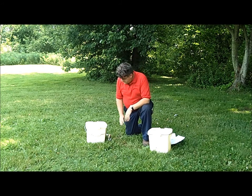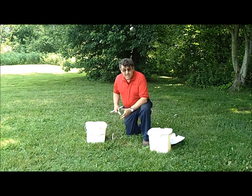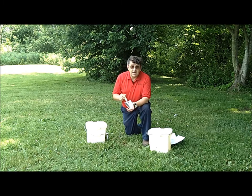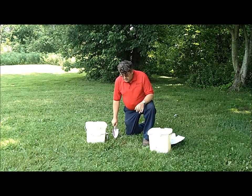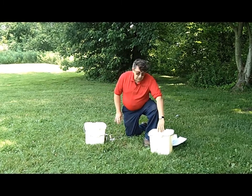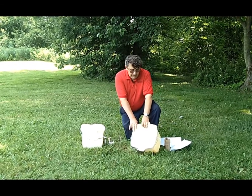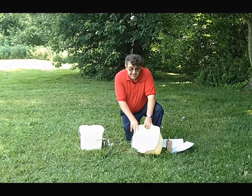Proper tools are also important, preferably a stainless steel soil probe. However, a stainless steel trowel is also adequate. Once you take the cores, you want to mix them in a good, clean plastic bucket. Other buckets tend to contaminate the test.